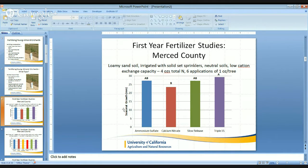Looking at this trunk data, we have seasonal growth on the y-axis between zero and 30 millimeters, and the four different types of fertilizers within the trial, which include ammonium sulfate, calcium nitrate, a controlled release blend, as well as the triple 15. The fertilizer that performed poorest — again, no differences between the ammonium sulfate, calcium nitrate, and slow controlled release — but between the triple 15 and calcium nitrate, we see a difference, and it's due to that nitrate source of fertilizer.